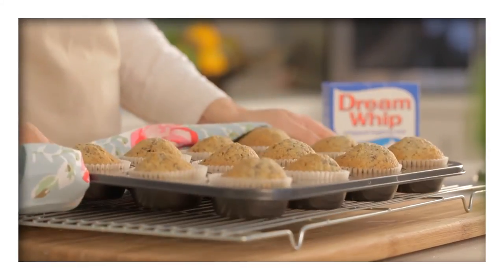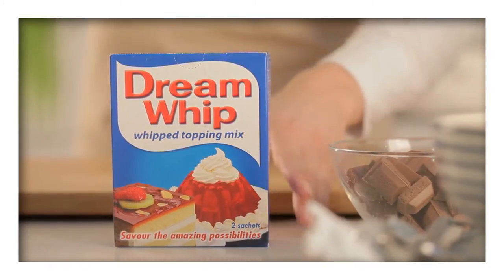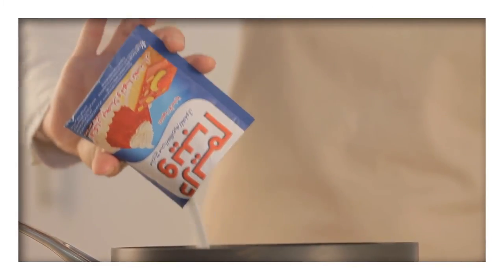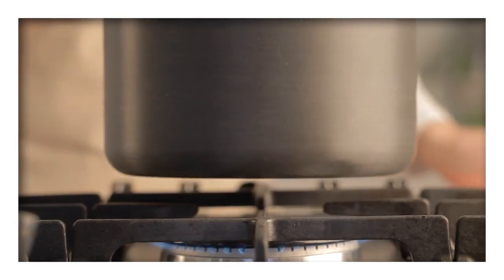After 20-25 minutes, place the cooked cupcakes on a wire rack. While the cupcakes cool, prepare the ganache. In a saucepan, add the Dream Whip powder followed by the milk, then place it over a gentle heat.